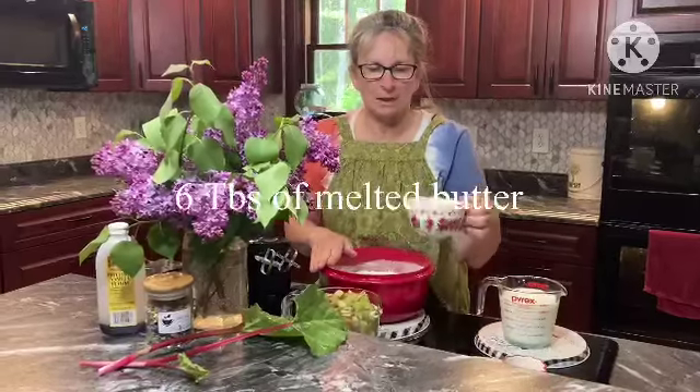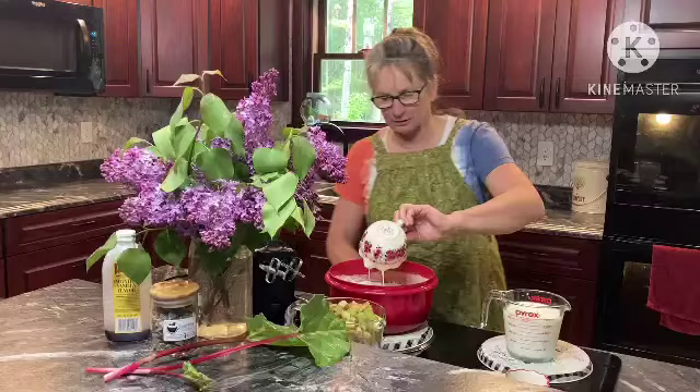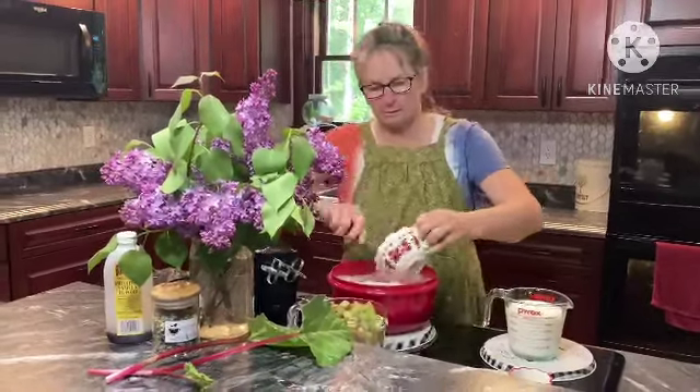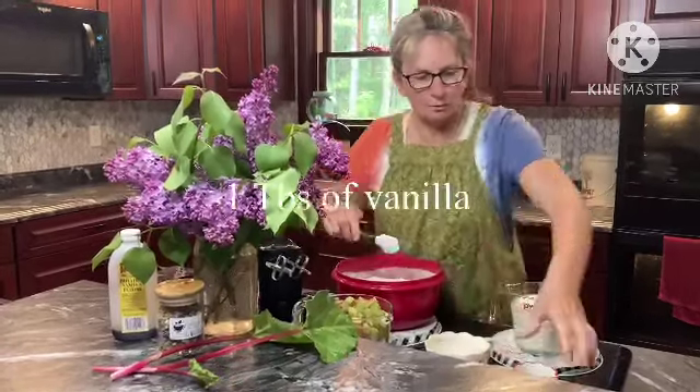...six tablespoons — not cups, sorry — six tablespoons of melted butter. Mix that in there. And a tablespoon of vanilla.